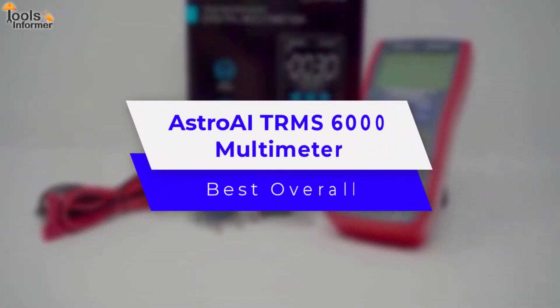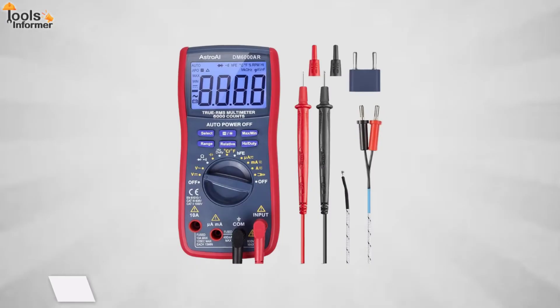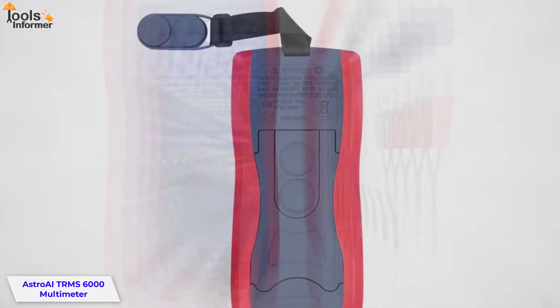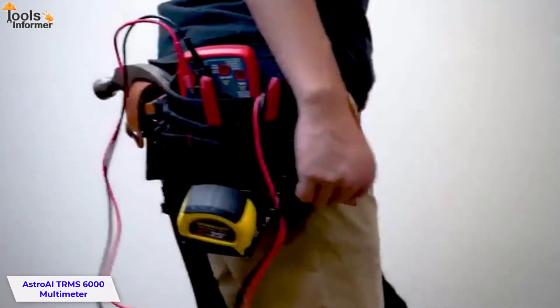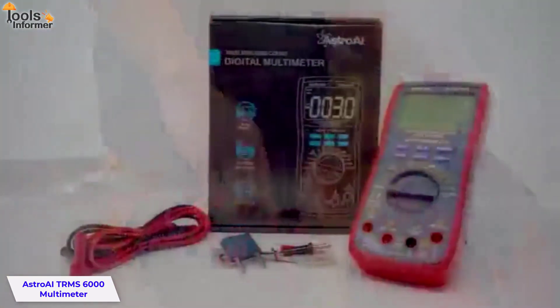Astro AI TRMS 6000 Multimeter — Best Overall. The Astro AI TRMS 6000 is the perfect meter for electronic DIY enthusiasts and professionals. Besides its ability to measure most common parameters, it has some thoughtful design features such as automatic shutoff, hanging magnet, kickstand, and large LCD backlit screen, making your work easier.